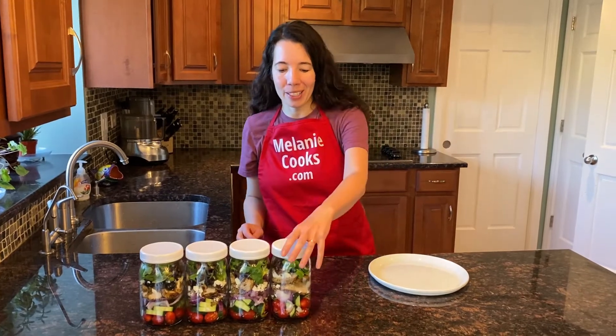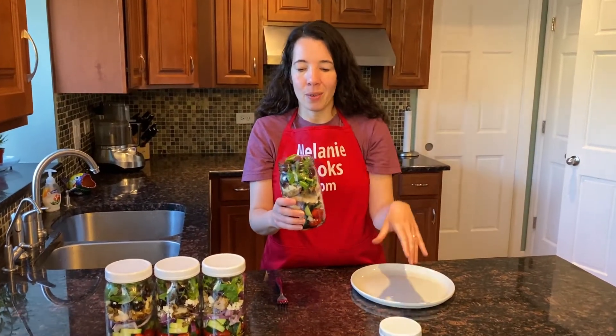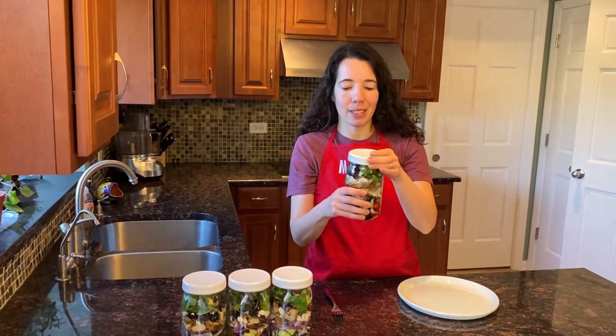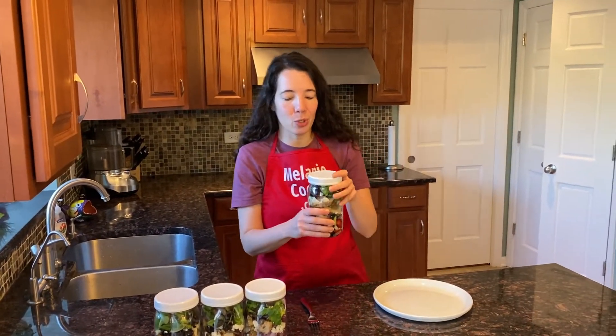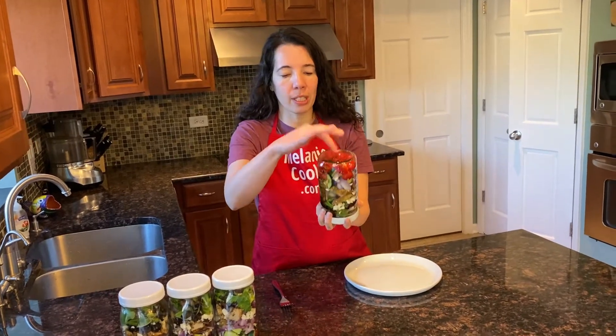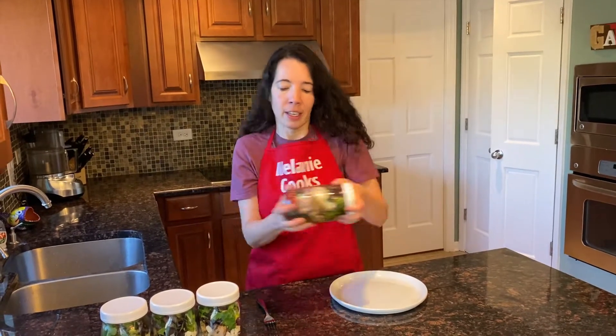Now let's try one. You can either eat it straight from the jar, or if you'd like, you can shake it and put it on a plate. If you just want to grab it and go, eat it straight out of the jar. If you have time, flip it upside down so the dressing coats everything, and shake it to distribute the dressing.